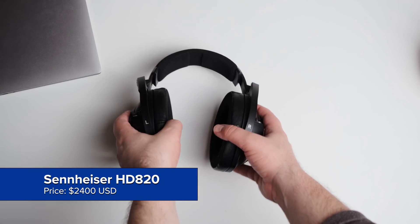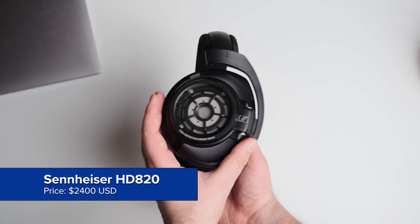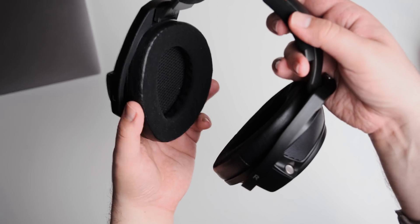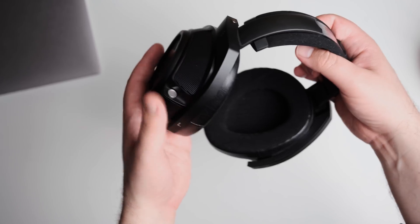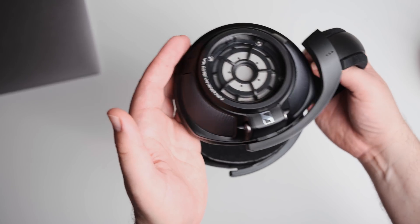For build quality, this is one of the best built and best looking headphones, in my opinion. Everything feels very precise. It's got a little bit of swivel and a little bit of tilt — that's really all you need. It's not hard to get this to be comfortable on your head. When I do wear it, it's wonderfully comfortable. It just sort of disappears on my head. The clamp is not too tight; it just sort of floats there. It's perfect.